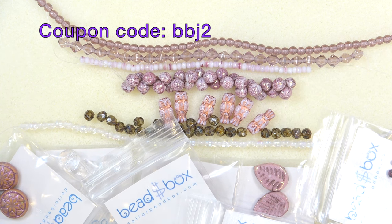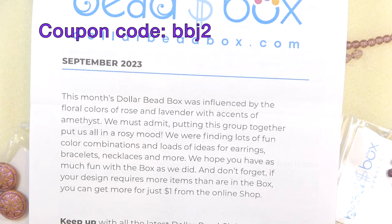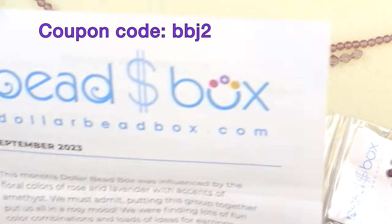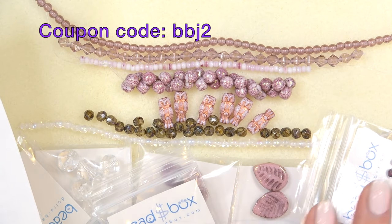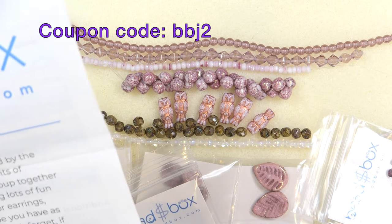That's my new kitty — he's got this amazing trill to his meow, he's really adorable. Alright, so let's see, here's our letter. They're talking about how influenced they were by floral colors of rose and lavender with accents of amethyst. You can see how beautiful this color theme is — it's gorgeous.